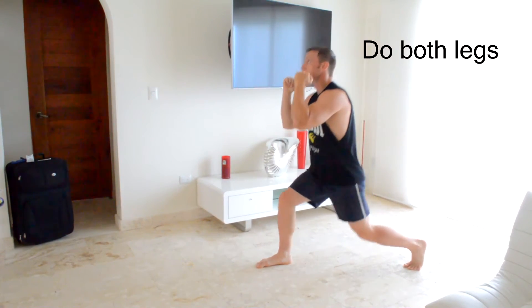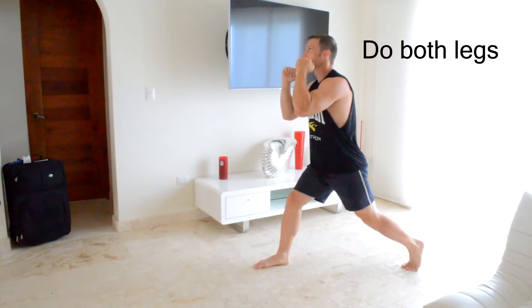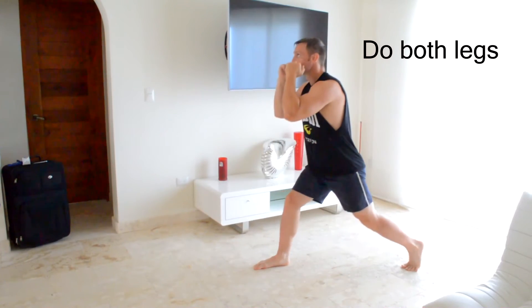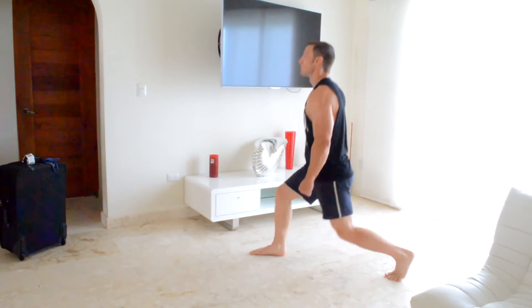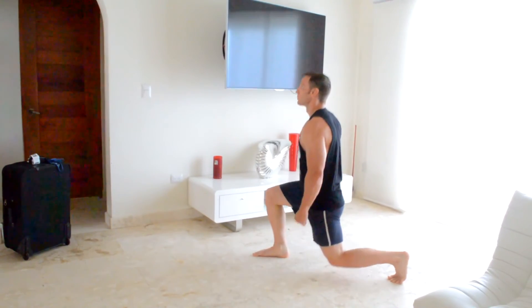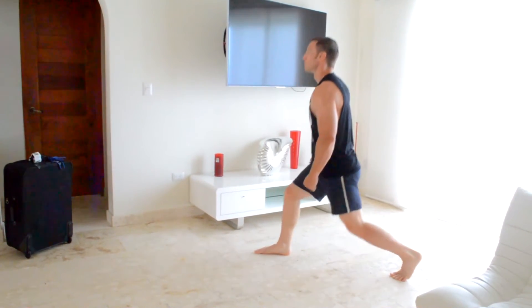Next, I'm going to continue working on my legs with some bodyweight lunges. Remember that you want to work both legs evenly — you can alternate from leg to leg or do each leg individually. I like to do one leg for as many reps as I can until failure and then switch over to the other leg. Keep your back straight and your head up, and be cautious not to have that knee come smashing down into the ground.